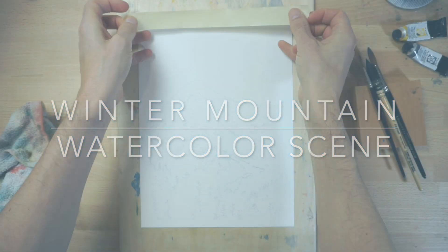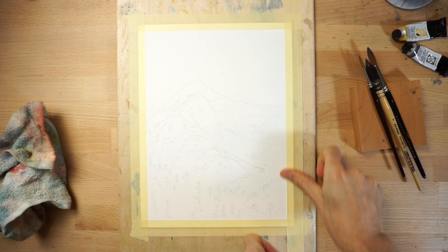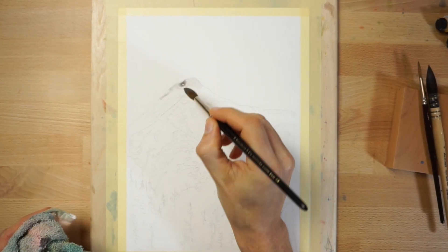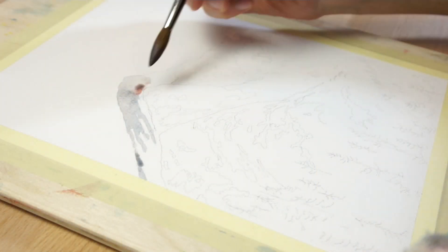After sketching the outline of the mountain scene onto watercolor paper, fix the sheet down onto a flat board using masking tape. Begin by painting the mountain range in the far background. To do this, make sure you use a highly diluted mixture of paint.